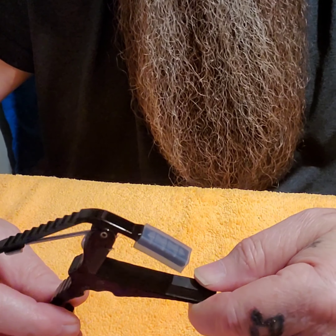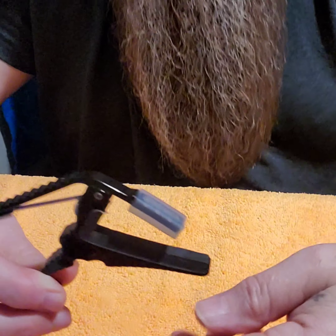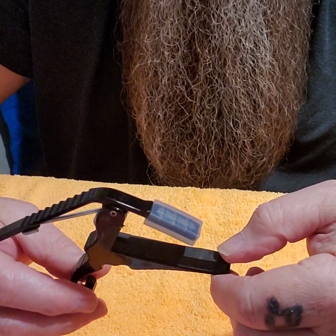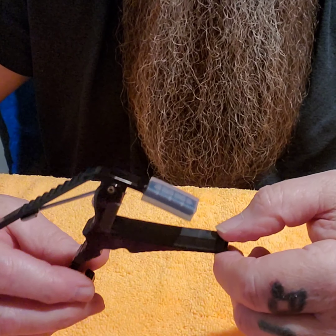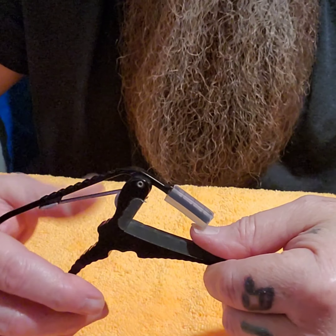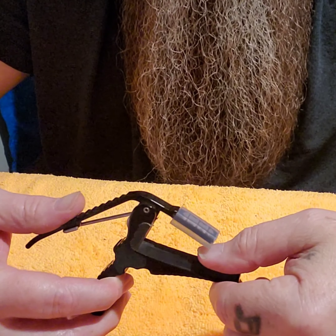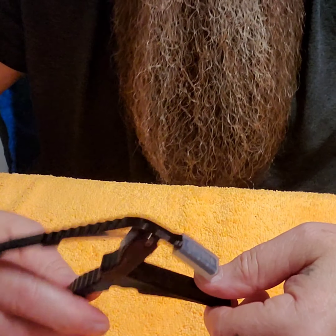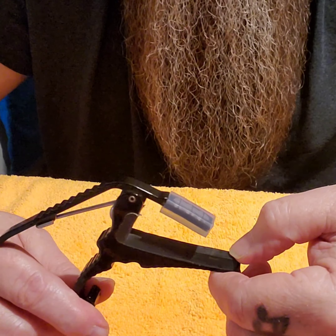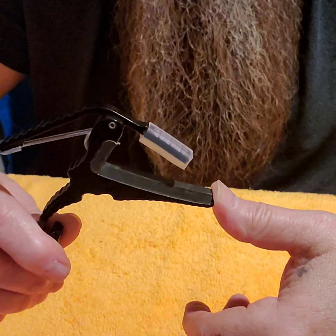I uploaded a video — I believe it was called Inspecting Your Guitar Accessories — and I talked about this capo. Nearly 20 years with this capo. Before this one, I think I had the old felt-covered Hamilton. I don't know if they even make those now. Nevertheless, 20 years with this Kaiser capo.